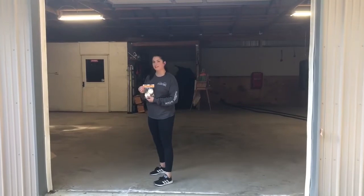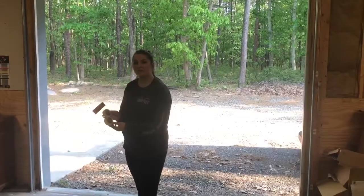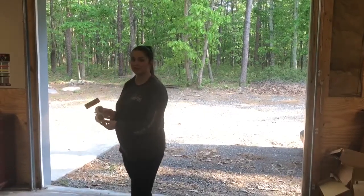Hi, my name is Erica with Flock Free, and today we're going to go over the Flock Free Peppermint Scent Pucks. The Flock Free Peppermint Scent Pucks come in a package of two and irritate intruders up to 10 square feet each.